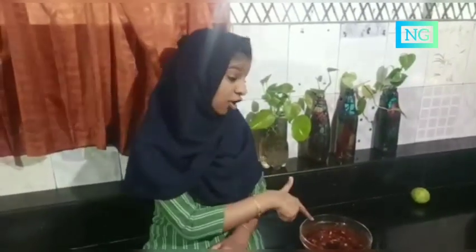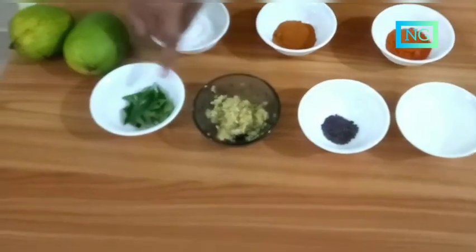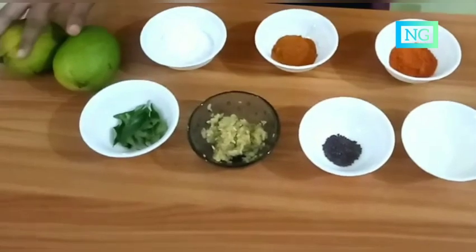Our delicious mango pickle. Hi, my name is Fatima Rifa, I am studying in 6th standard in GHSS Pudu Paramba. Today I am preparing a simple mango pickle, so I introduce the ingredients: coconut oil, mustard, ginger curry paste, curry leaf, chili powder, pickle powder, salt, mangoes. First I cut the mango in small pieces, let's get started.